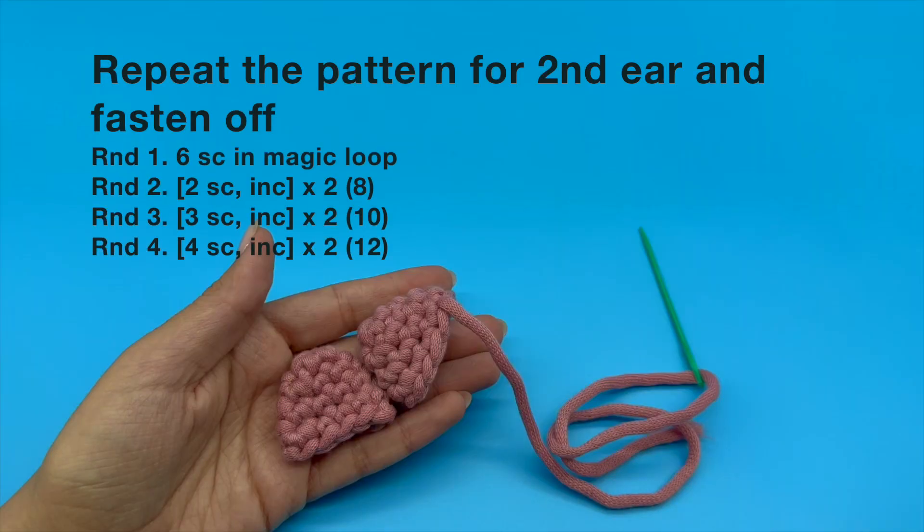Great job. Now go ahead and repeat the same pattern for the second ear. Once you are done, move on to the next video.